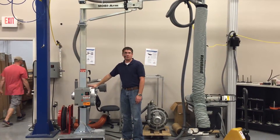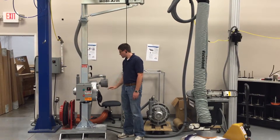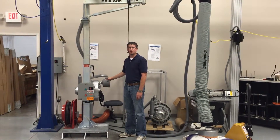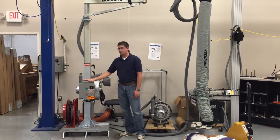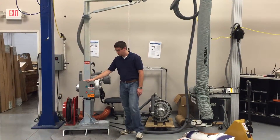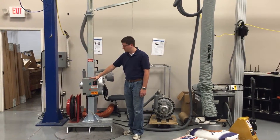On the back, we mount our five horsepower, three-phase powered vacuum pump. Here's an inline filter unit for that. On the front here is an optional motor starter panel, and I'll show you that operation here in a few minutes.